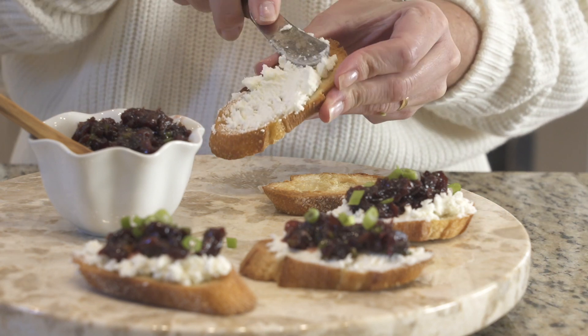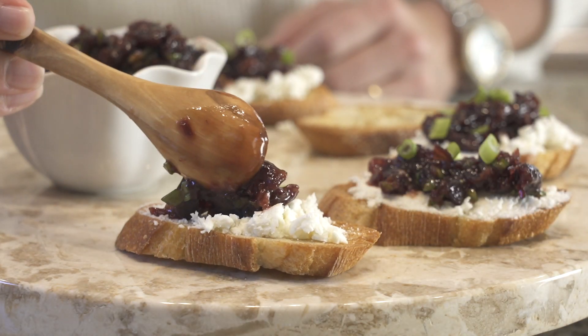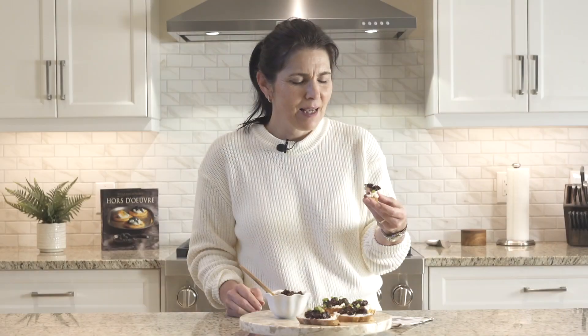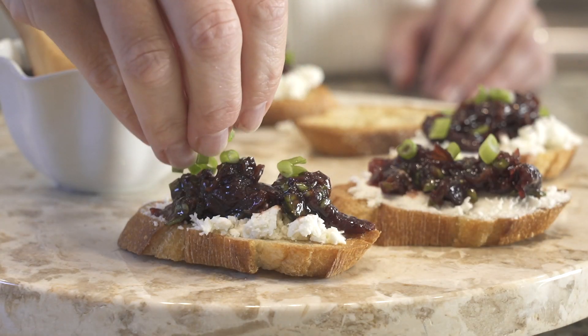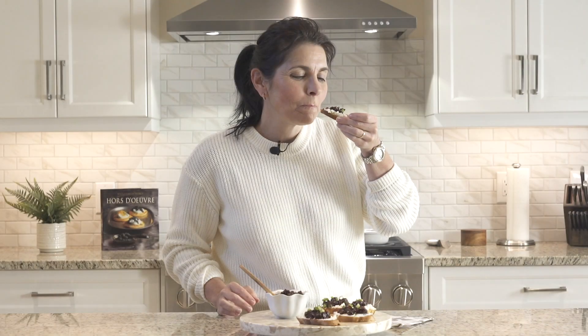One of the easiest ways to use this delicious cherry salsa is as a topper for goat cheese crostini. Sweet, spicy, a little bit tangy, and it pairs perfectly with goat cheese. It's really delicious and I could eat it all day long. A simple but fantastic party appetizer.